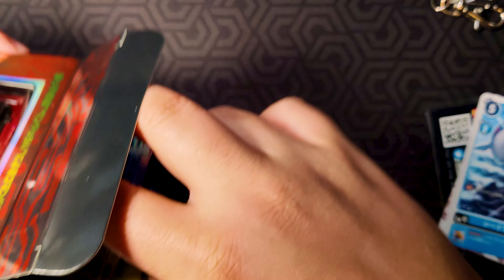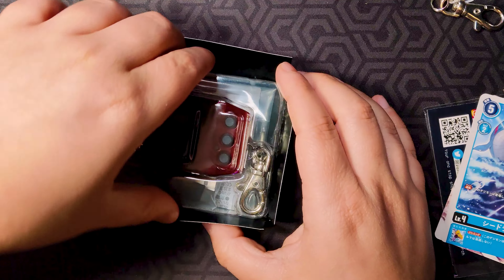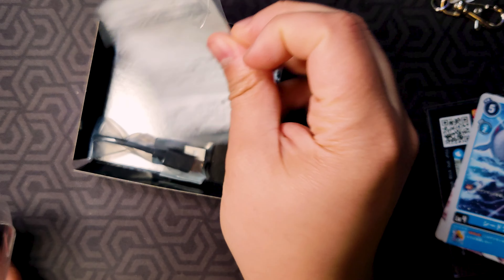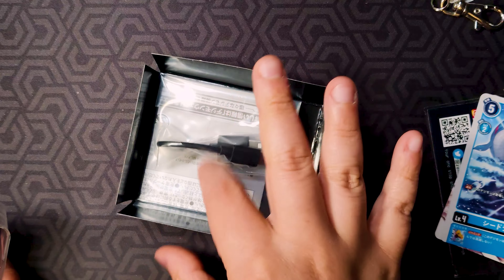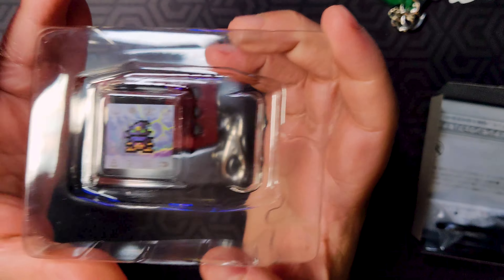Pulling this out of the little sheath — if it's like the other colors, it should have a USB Type-C in here, and it does. There's also an instruction manual, but I'm not going to bother opening that — it probably just says buy our other stuff. I'll set that aside.